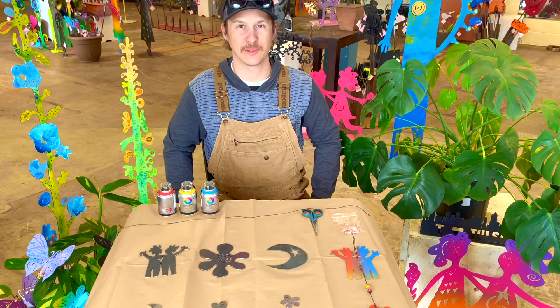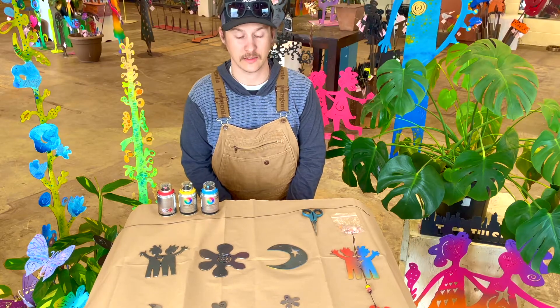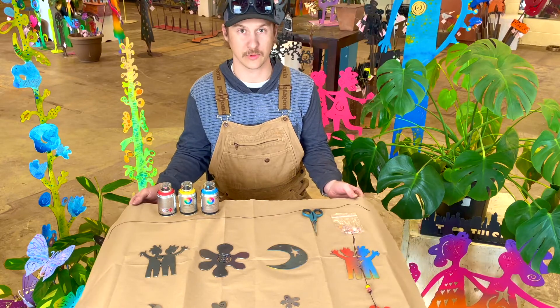Howdy, my name is Bobby. Welcome to Garden Diva. If you're watching this video today, then you probably purchased one of Garden Diva's Tie-Dye Duop kits. To start off, we'll go by and see what each of your kit comes with.